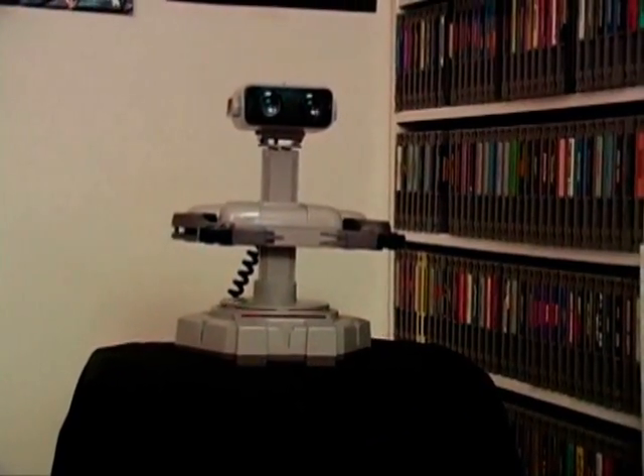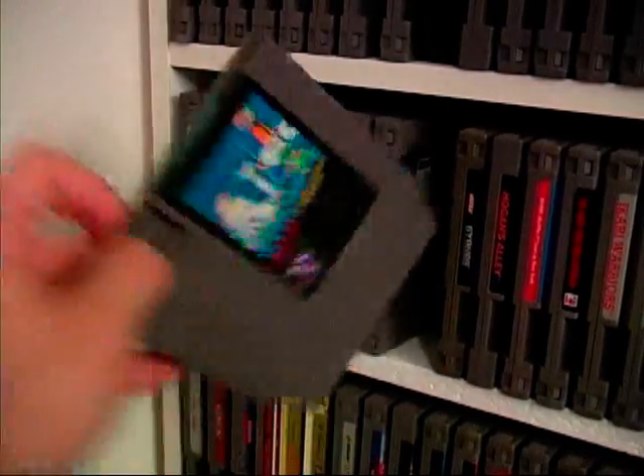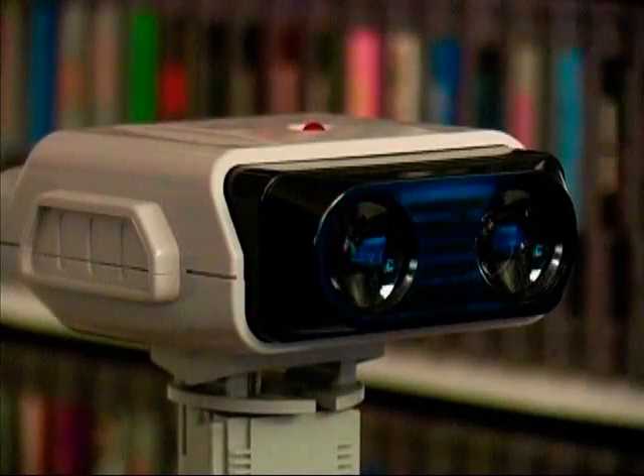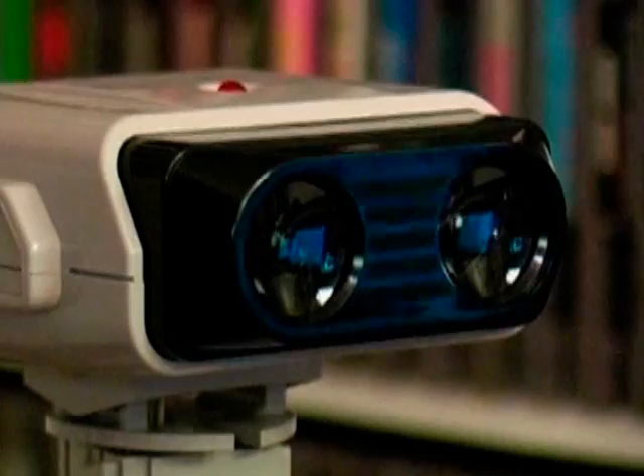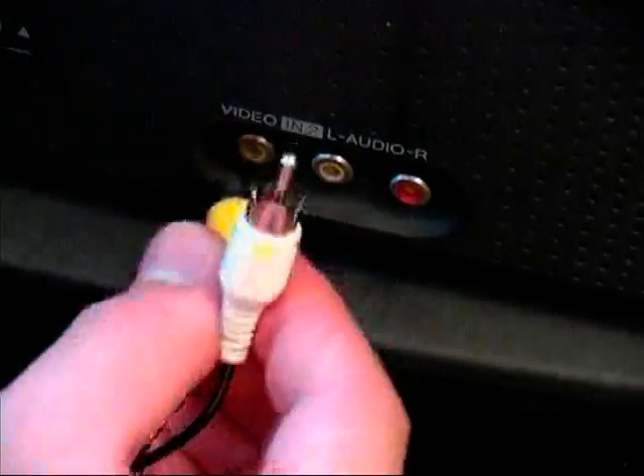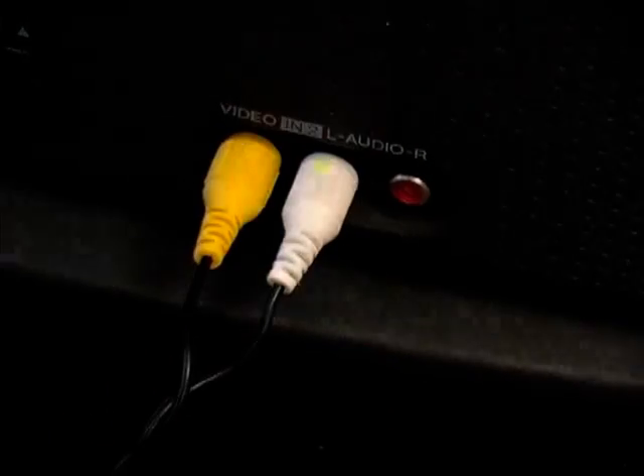And I haven't tried it yet, but I wonder if it works with ROB the Robot. I guess that answers that. But seriously though, I'm sure if you hooked it up to a TV set, ROB should work just fine.